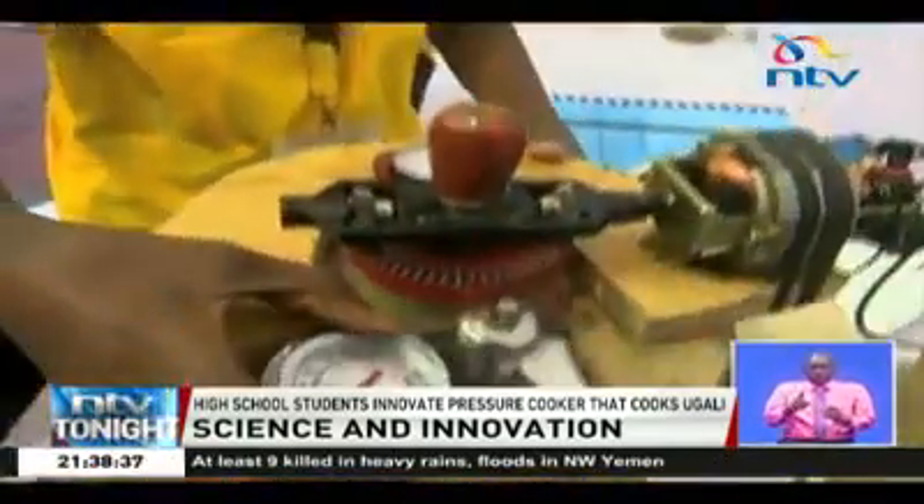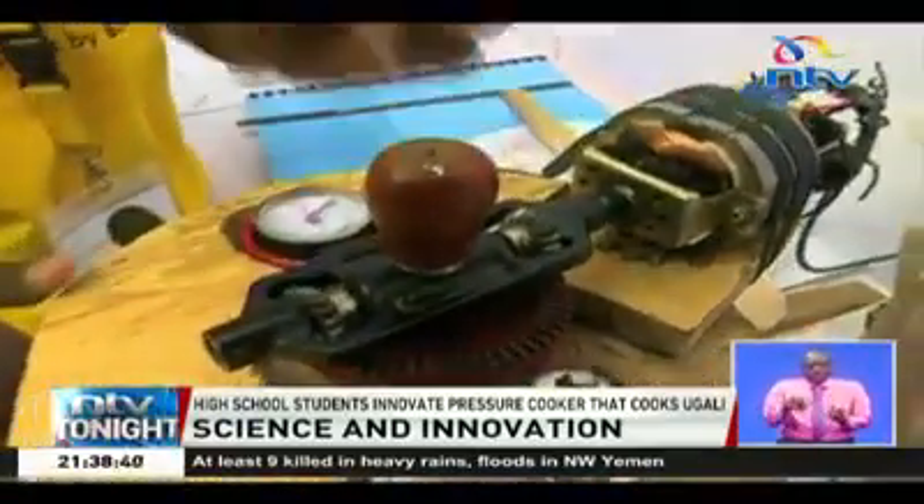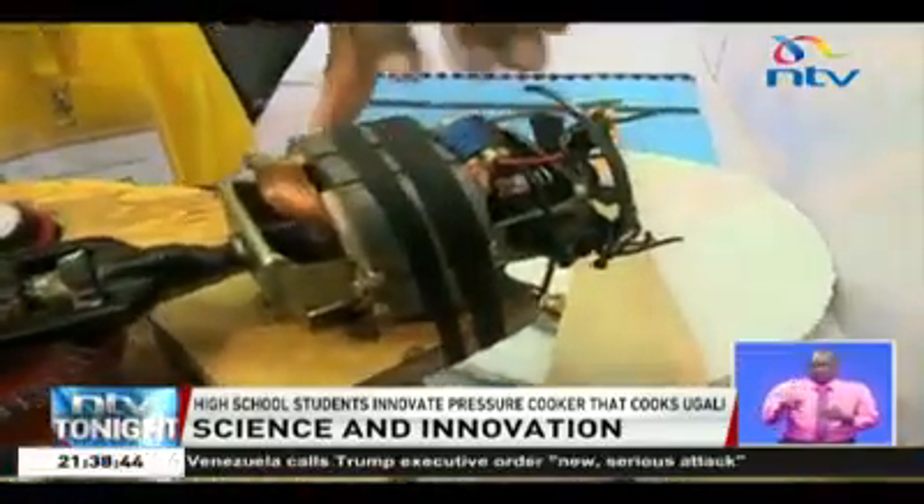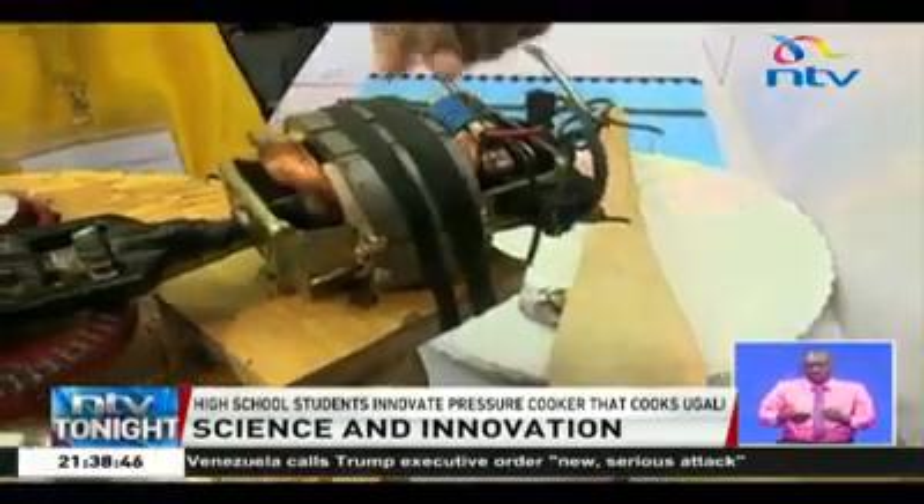This is the temperature gauge, used to measure the temperature. This is the pressure gauge, used to measure the pressure when you're cooking. This one is the mortar — it rotates the stirrers that stir the ugali.